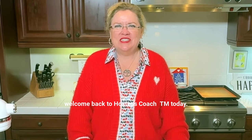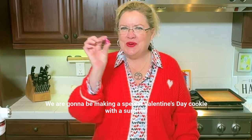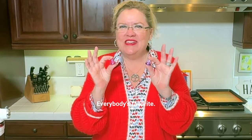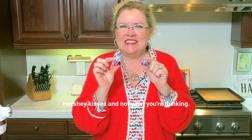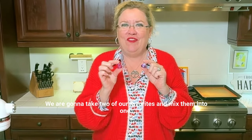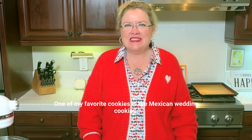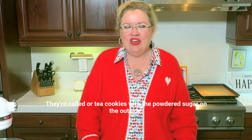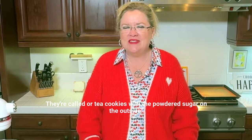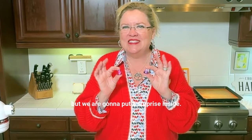Hey, welcome back to Hostess Coach. Today we are going to be making a special Valentine's Day cookie with a surprise inside — everybody's favorite Hershey Kisses. We are going to take two of our favorites and mix them into one. One of my favorite cookies is the Mexican wedding cookies, also called tea cookies, with the powdered sugar on the outside. We are going to make those today, but we are going to put a surprise inside.